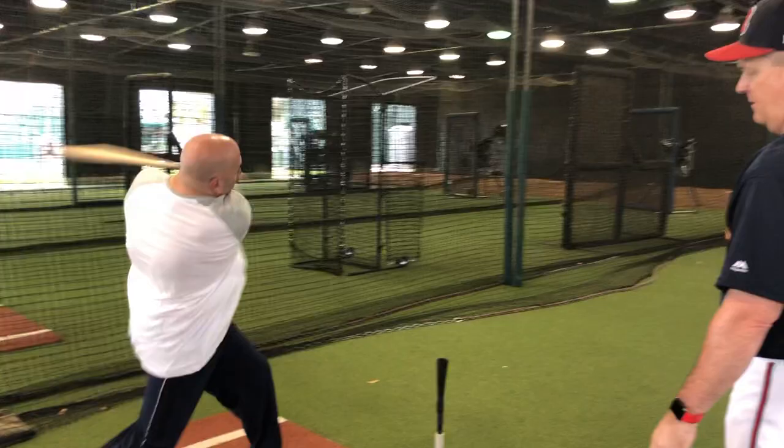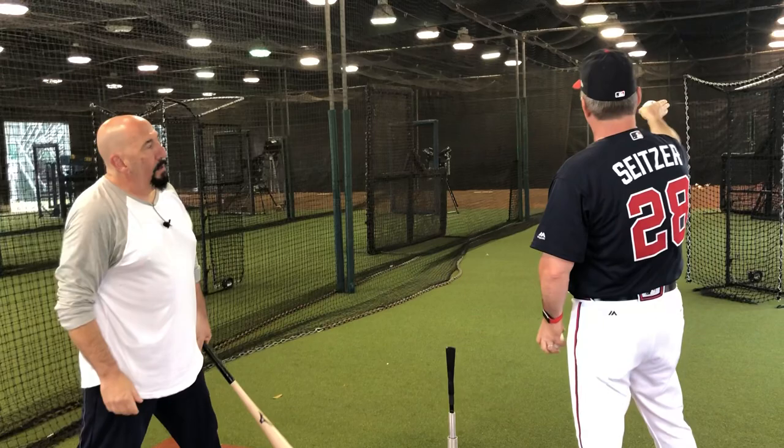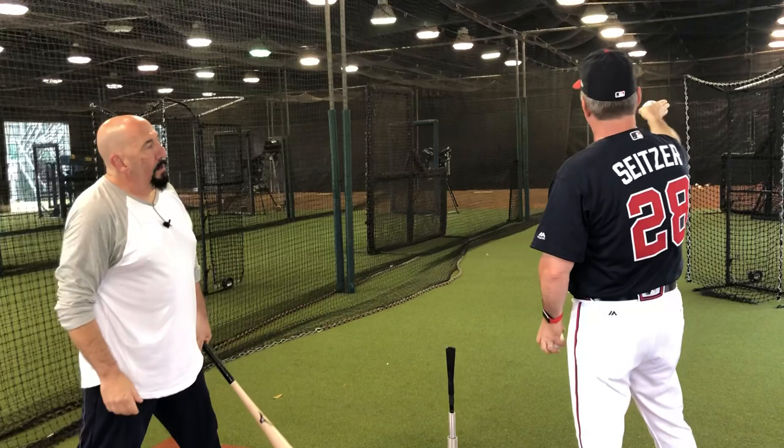There you go. Now try and take that swing and hit it to the middle. And when you're a little bit out front rolling over, move your approach a little bit more toward the right edge. Try and hit it right at that screen.